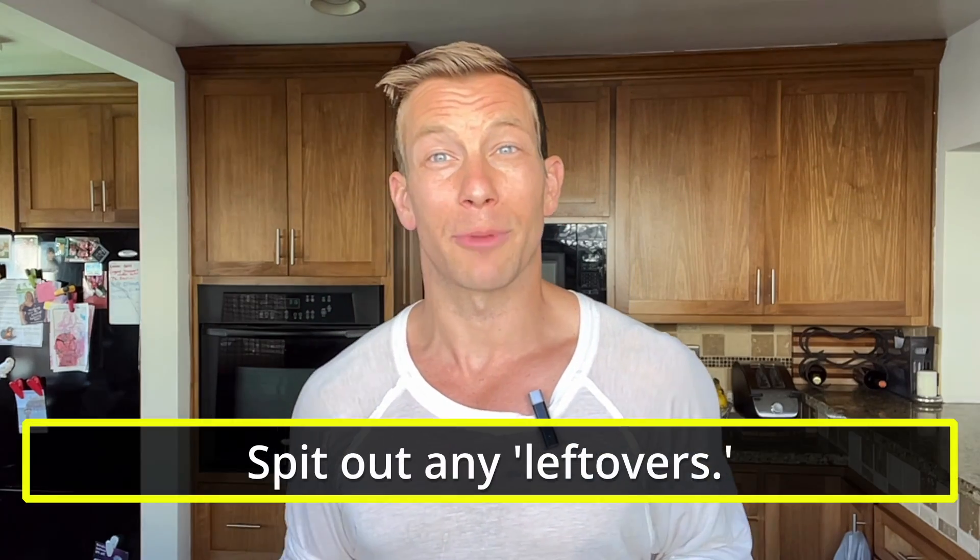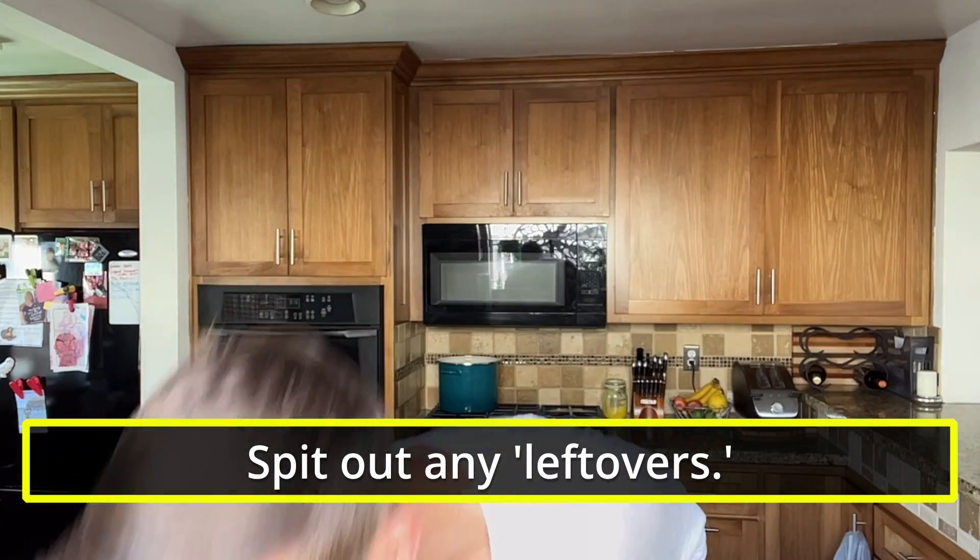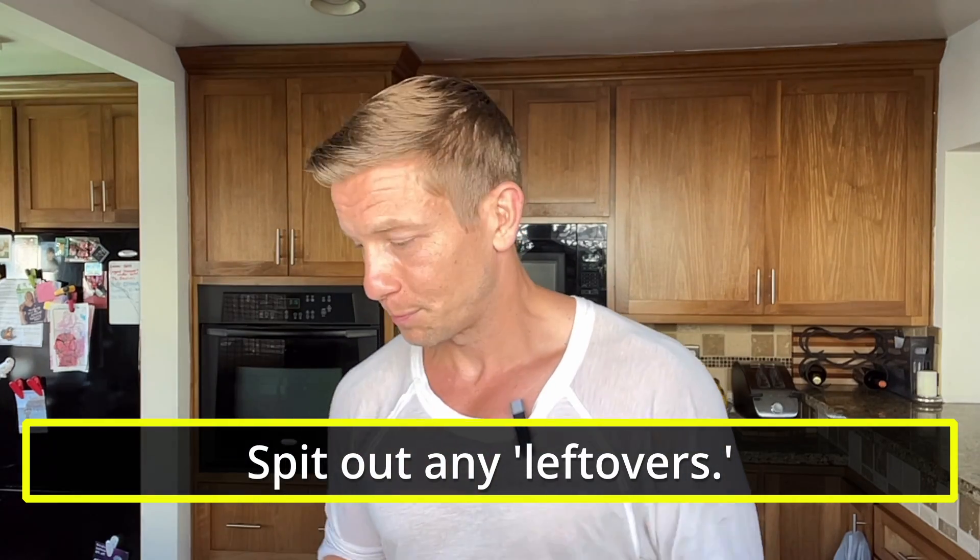It pulls quite a bit of bacteria and excess slime that sits on the tongue. This is especially important in the morning as your body detoxifies and things come to the surface, ready to be expelled. Three to five passes, nice and simple — then wash it off and expectorate the rest. That's step number one.